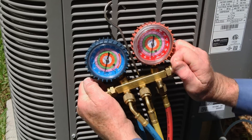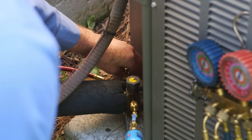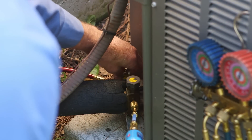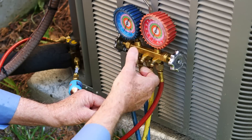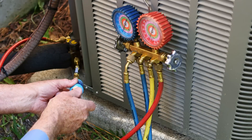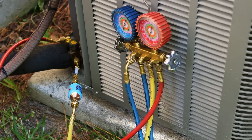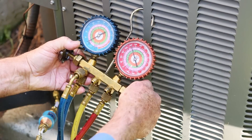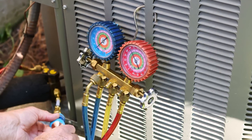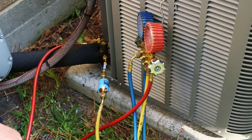Step 2. First, make sure both valves on the manifold gauge set are closed. Second, connect the red high pressure hose of the manifold to the high pressure service port. Third, barely thread the yellow middle manifold hose to the male fitting of the AC Leak Freeze Pro injector — do not thread to the point of depressing the Schrader core. It is recommended, but not required, that a low loss valve is used. Finally, briefly crack open the manifold high side valve to purge air out of hoses. Close the manifold high side valve and then quickly tighten the yellow hose fitting to the inlet fitting of the injector.